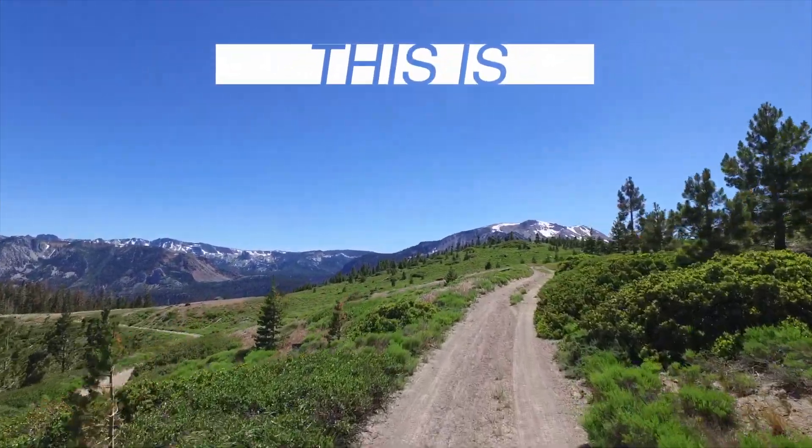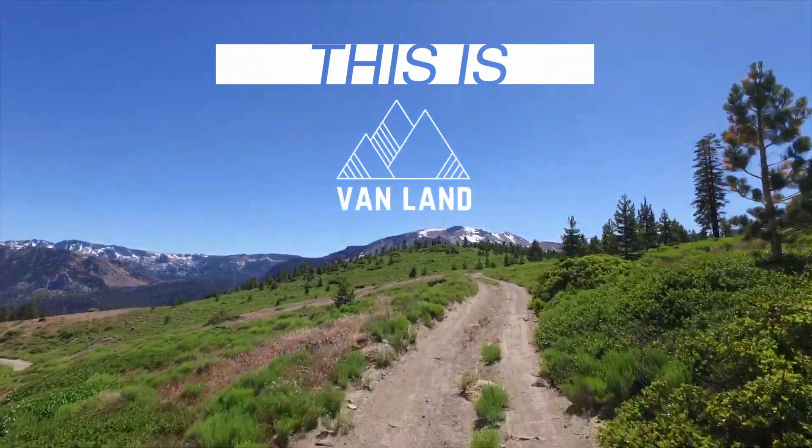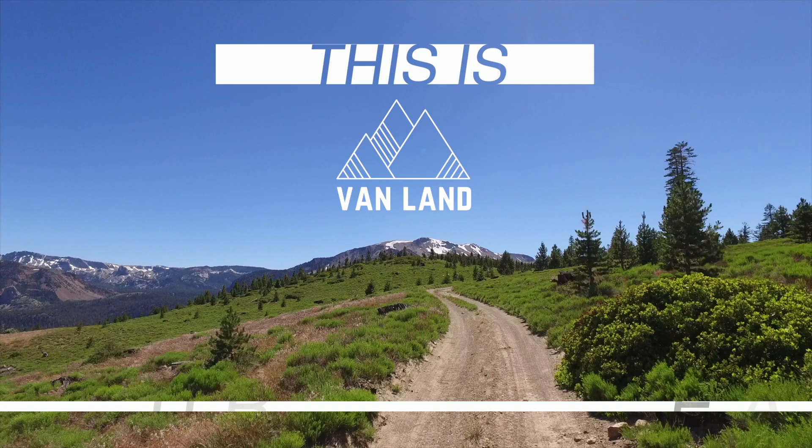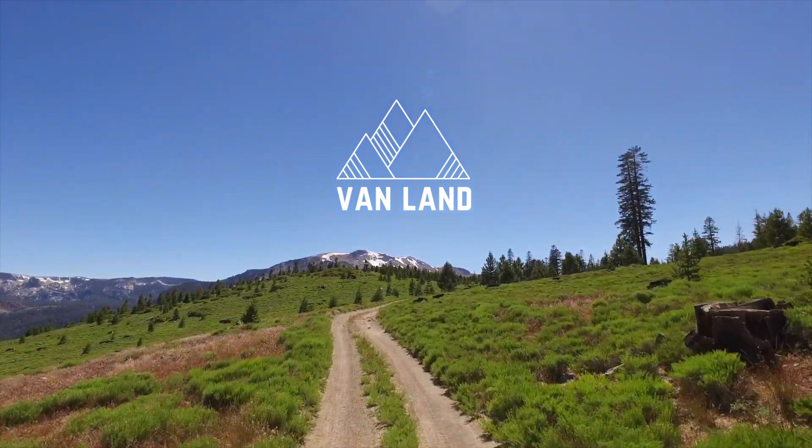Hey Vanlanders, how's it going? I know if you're listening to me, you're probably not out there rambling off-road, and I'm sorry about that. But as long as we're here, let's talk about wheels and tires.